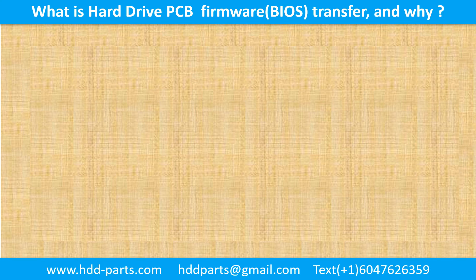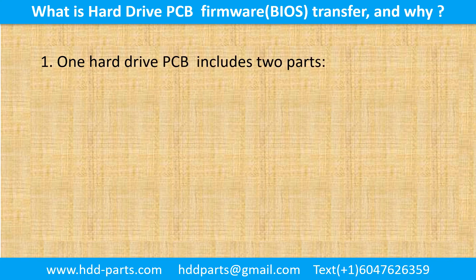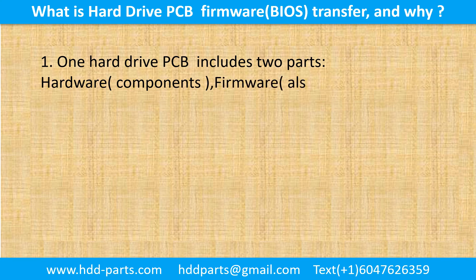What is the hard drive printed circuit board firmware transfer, and why? One hard drive printed circuit board includes two parts: hardware and firmware. Hardware means the components and the printed circuit board. The firmware, also called BIOS, is the data inside of the chip.